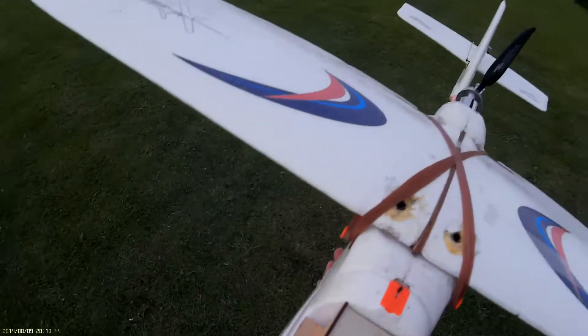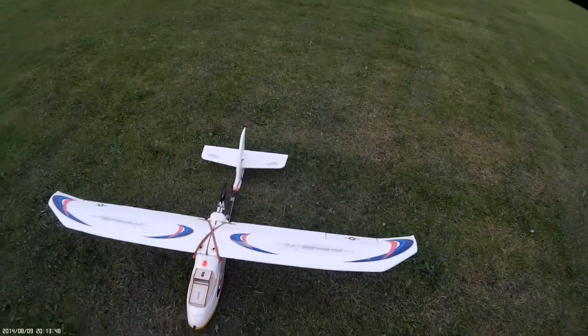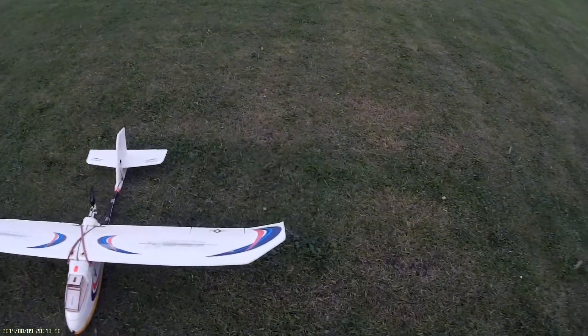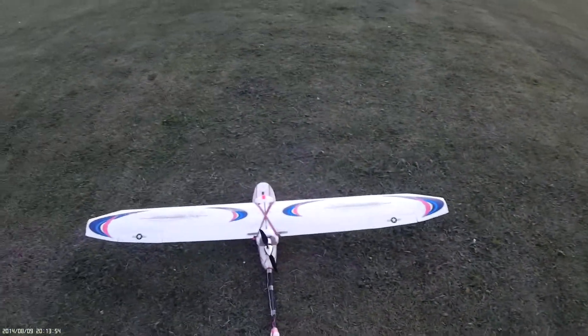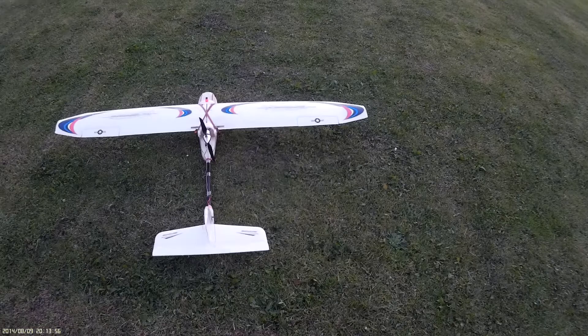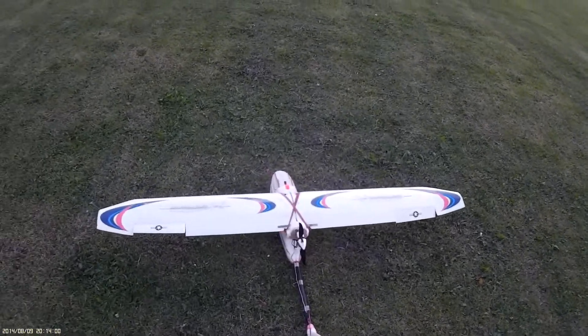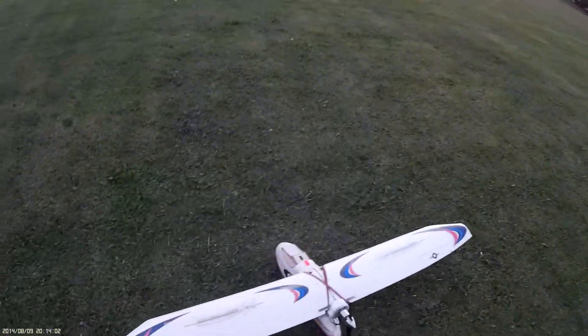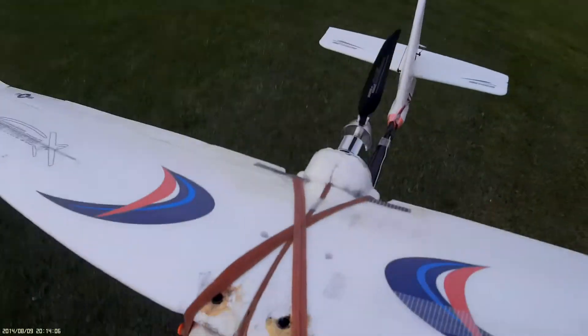Recording, and I'm here with the Skywalker. This is John's, put the RC's old plane. It's a 2014 1900mm from BE VRC.